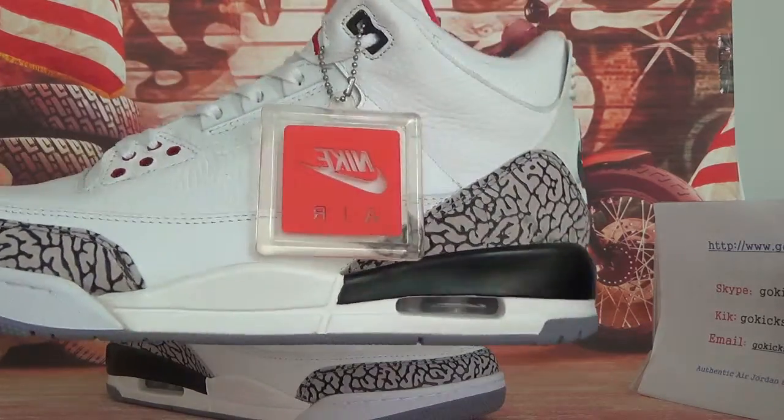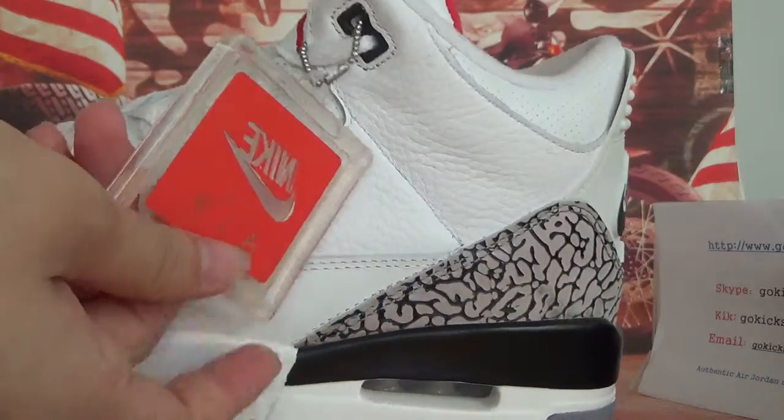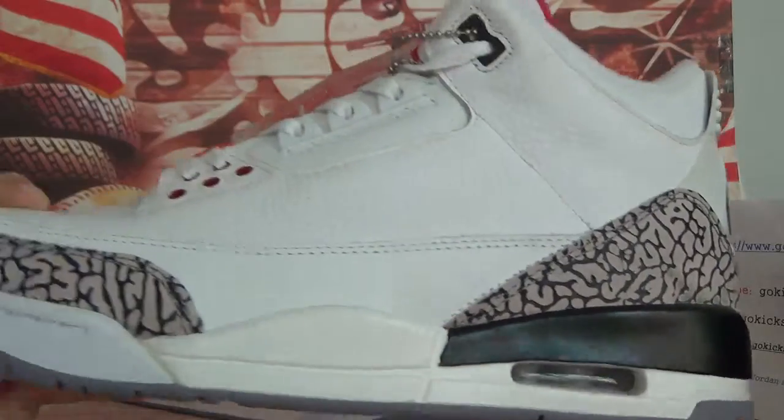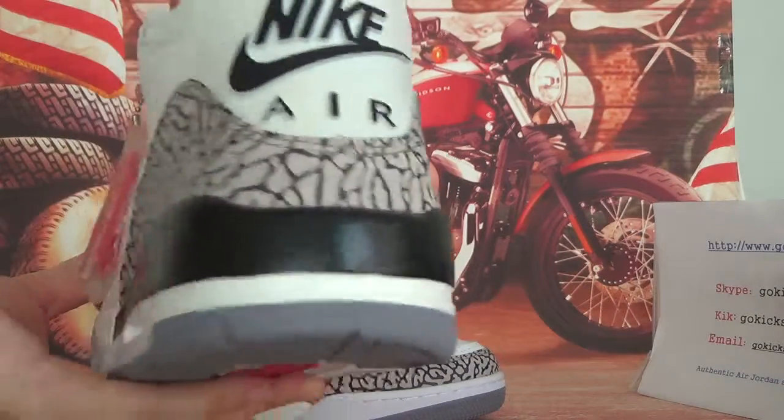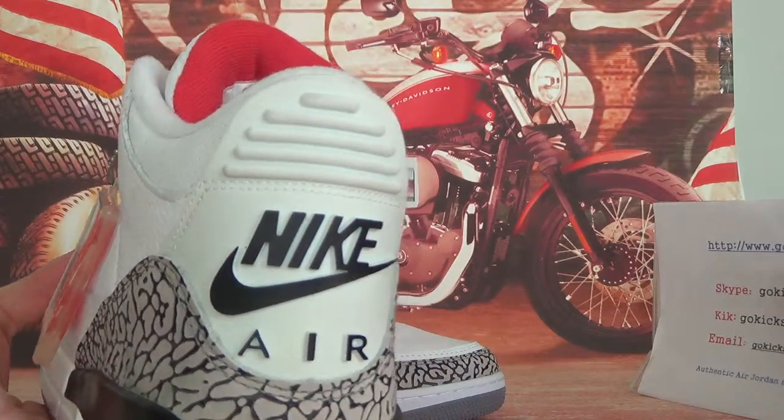On this side here you can see the logo — very cool. Now the back. Here on the back you can see a nice logo.